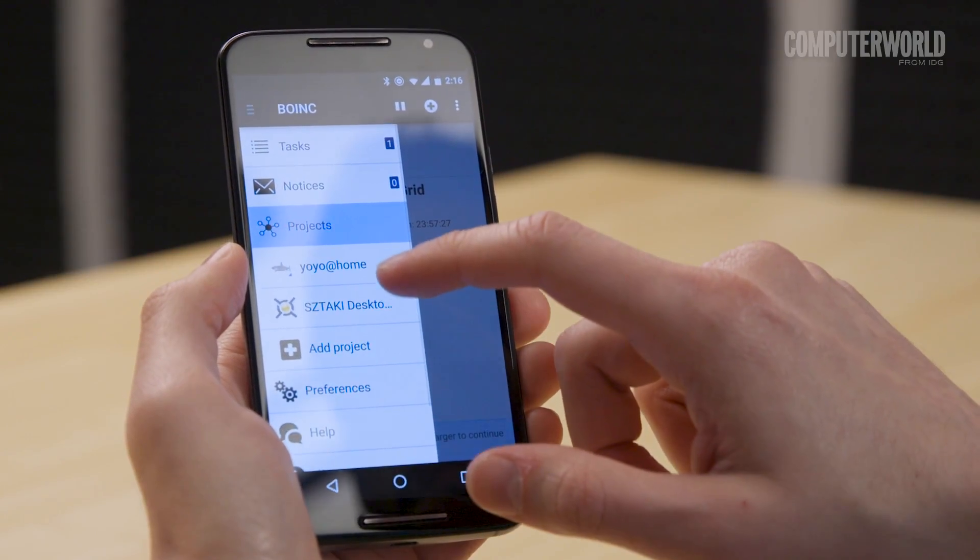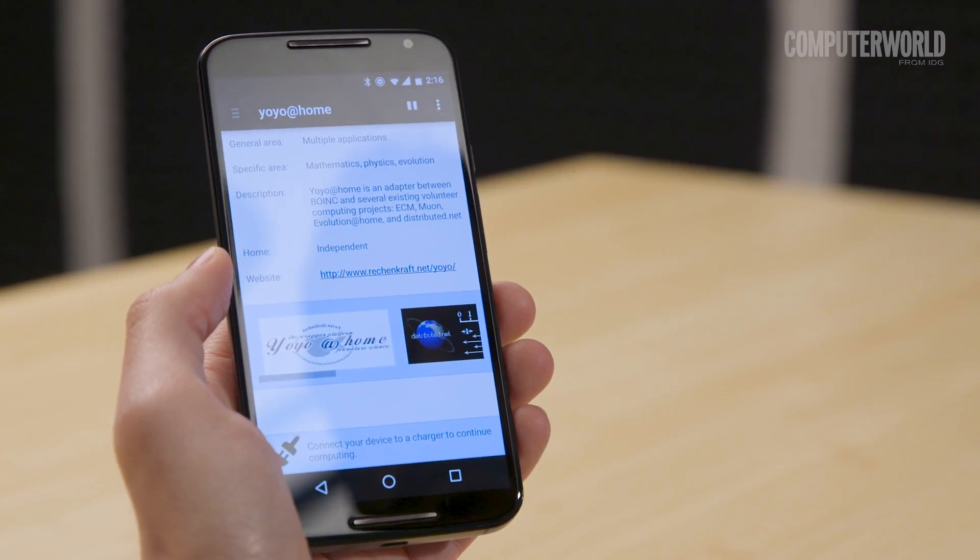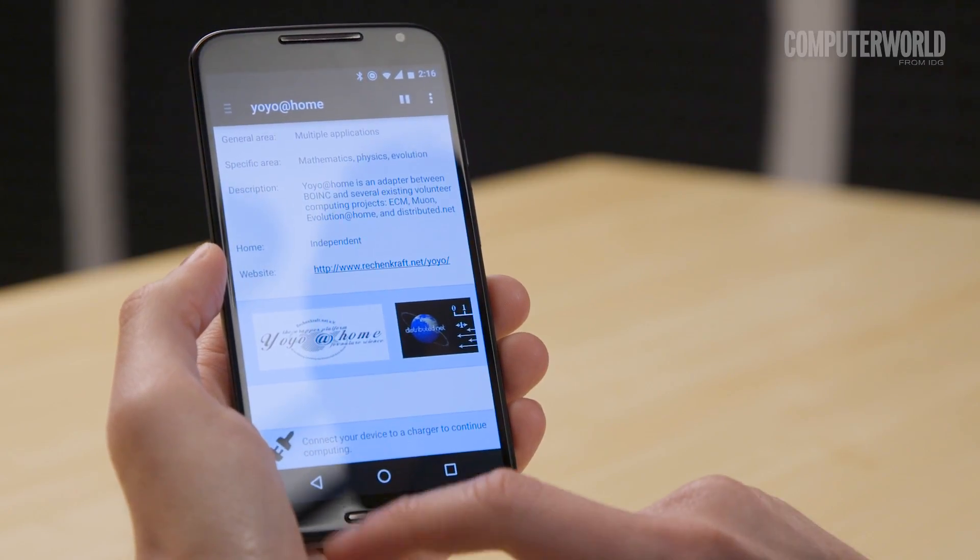Load up the BOINC app, pick the projects you want to support, and then just plug your phone in and put on the nearest lab coat and goggles for good measure.